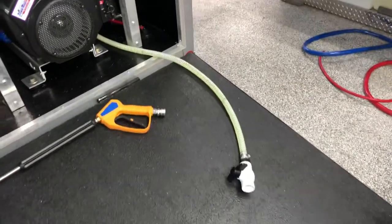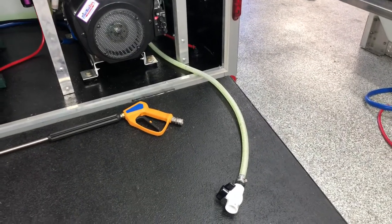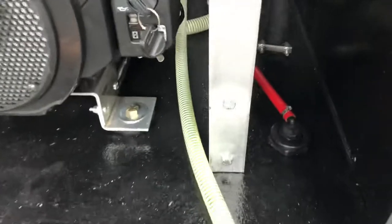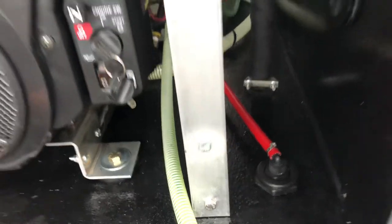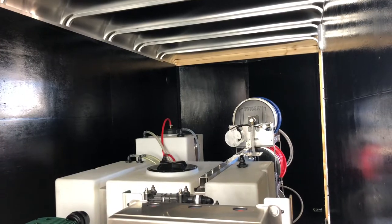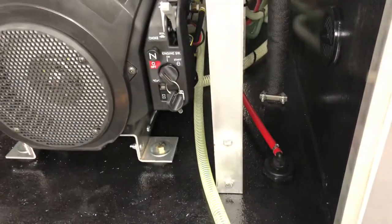Here we have our drain tube for our pressure washing — the 200 gallon tank — just to quickly drain that out of this ball valve. Back here this small red line that's going down through the bulkhead fitting is just a bleach vent line. You can see the red line back at the back of the trailer. That's just our bleach tank and we're venting that, dumping it down here on the underside of the trailer.